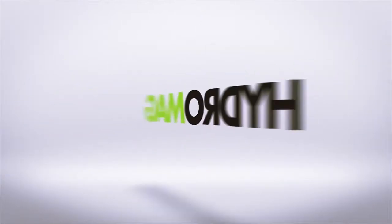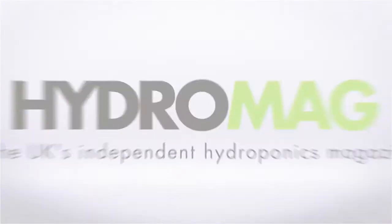This episode of Hydro Show is sponsored by HydroMag, the UK's independent hydroponics magazine. In our official magazine, HydroMag, we often get questions from readers asking for help with their grow rooms. Last time Bill from Growing Age Technologies was in the UK, we asked him to answer some of these questions. Bill has over 30 years' experience in hydroponics and has worked with all sorts of hydroponic projects, including vegetable and orchid societies.